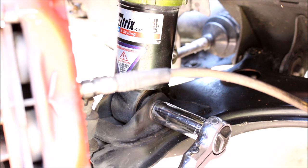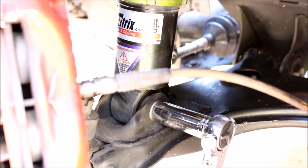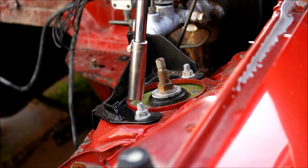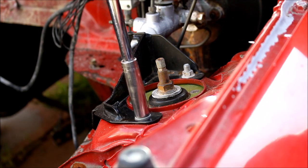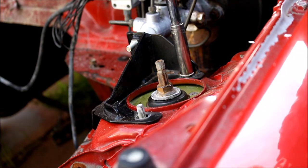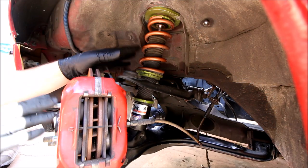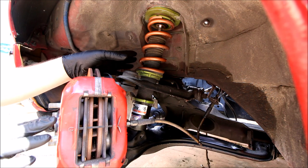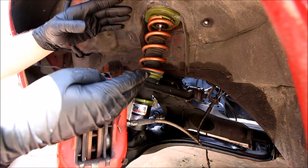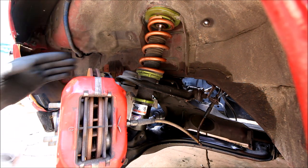Now is also a good time to remove that bottom coilover bolt. Once you remove the two 12mm nuts on top, your coilover will be free. Getting the old suspension out is the tricky part, and it's going to be a little bit more tricky if you have stock suspension just because it is longer, but this technique can work no matter what you're starting with.